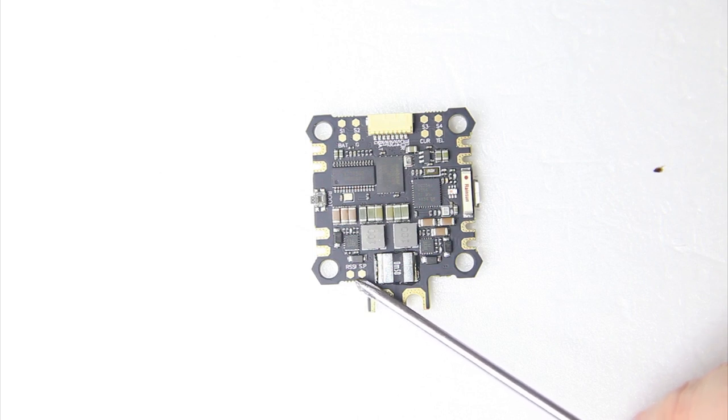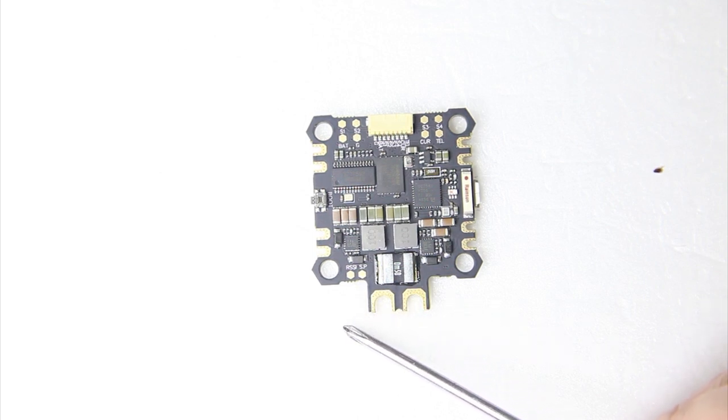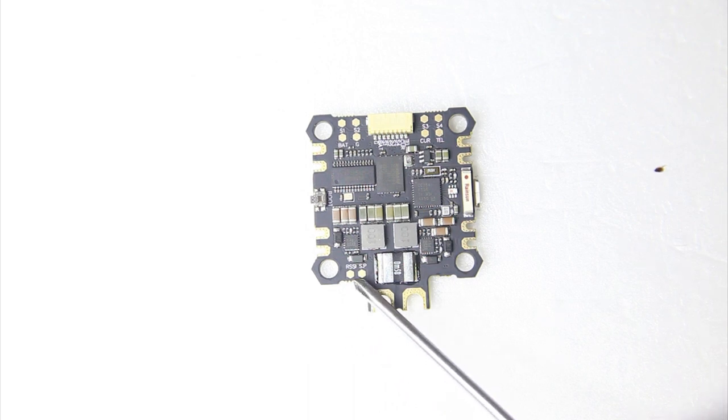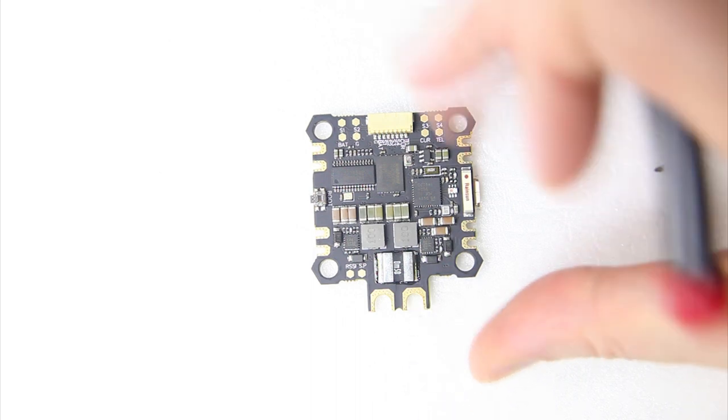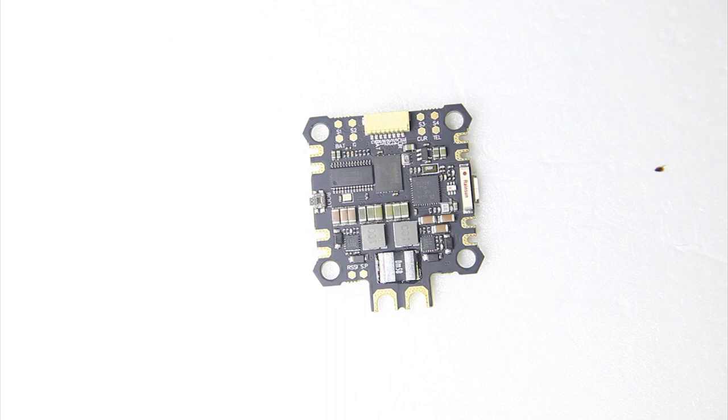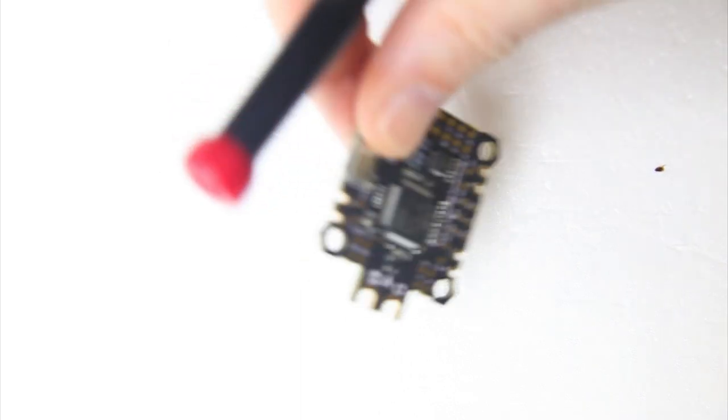Over here we see an RSSI pad — a bit inconvenient perhaps, since RSSI is mostly included in the receiver signal these days. Still, if you want to use it you'd have to solder a wire to it before installing the flight controller. There's also an SP port — to be perfectly honest I'm not sure what an SP port is for. I did some googling but didn't come up with a conclusive answer. If you know, feel free to tell me in the comments.